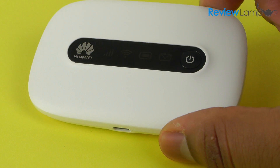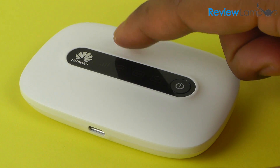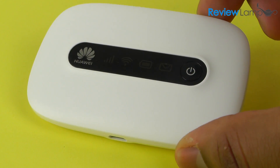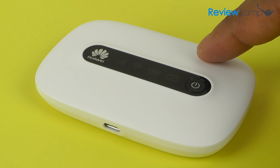Overall, the Huawei E5331 is a very well-built device with a reliable Wi-Fi and cellular signal that is very easy to set up. If you're someone who needs one of these devices, it's definitely a great buy. If you found this review useful, please subscribe to our channel and like this video. Thank you very much for watching.